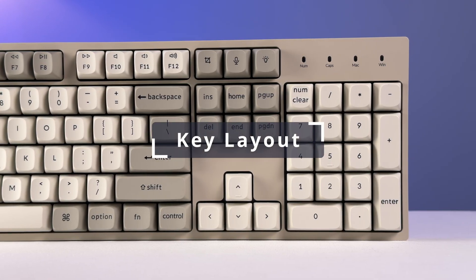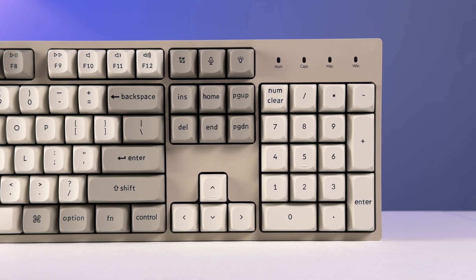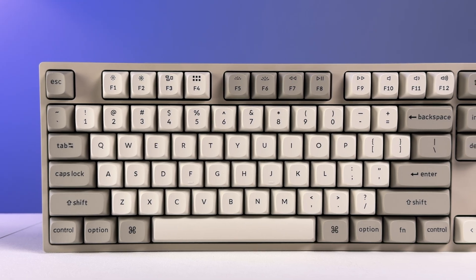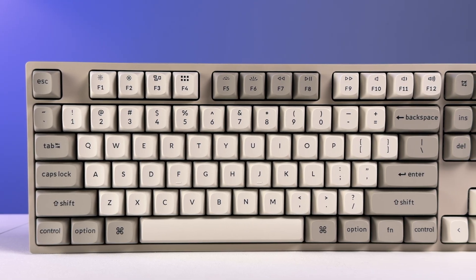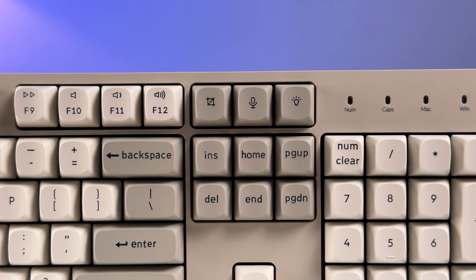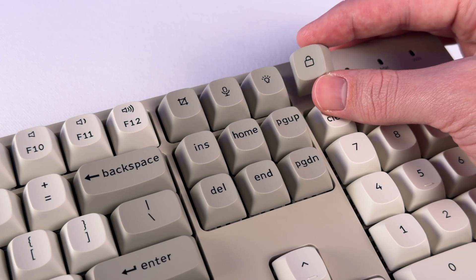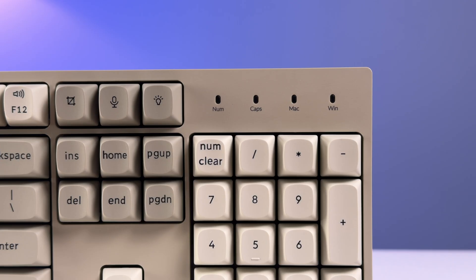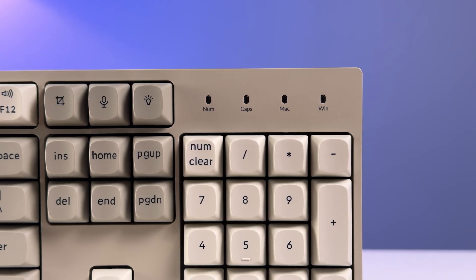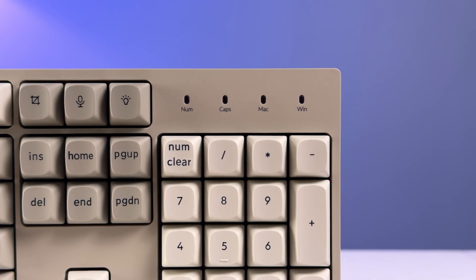The key layout is a full-size design with a proper number pad that includes an oversized zero key, plus your full complement of arrow keys and navigation buttons. Across the top, there's a complete function row with spaced-out sections like you find on many traditional full-size boards. Above the navigation buttons sit keys for screenshot, access to your assistant or search, plus an RGB mode control key. There's also an extra keycap for a lock button in the box if you want to swap that on. The only thing that's a little disappointing is that there are no keys above the number pad — just lights for numlock, caps lock, and to show whether you're in Mac or Windows mode. There's also no knob or other more advanced controls up here, but that's pretty much to be expected at this price point.